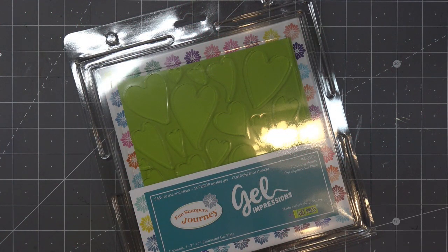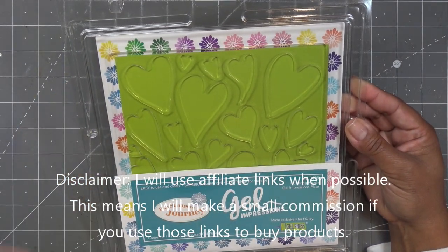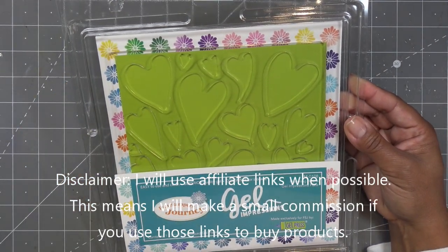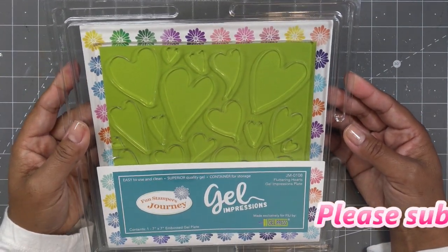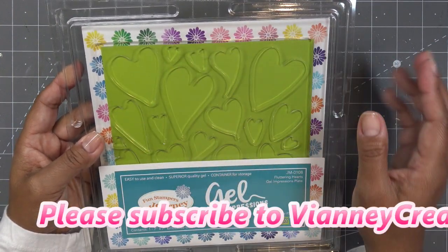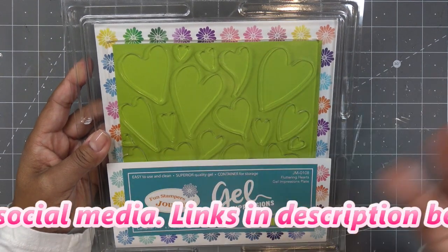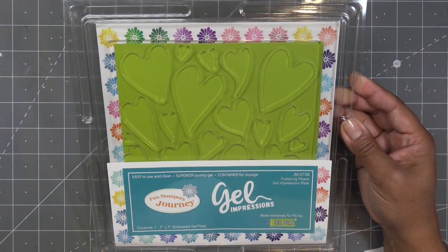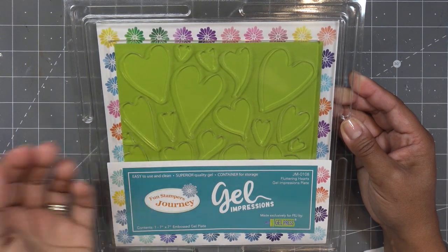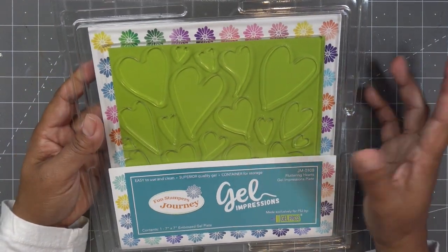Hi everyone! I got a haul in yesterday from Spellbinders and I was flipping out — I'm super excited to have it and want to try it out today. This will be today's Freeform Friday. I'll have links in the description box, which are affiliate links — I'll make a small commission if you purchase items through those links. Spellbinders is having 25% off a $100 cart, and the $25 will come off automatically at checkout.